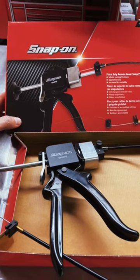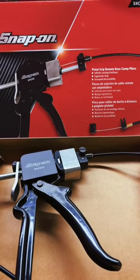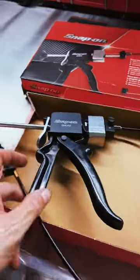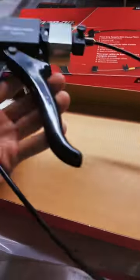You tagged me in the video on these pliers and I broke down and bought them from my Snap-on dealer so I can show these to you. These are the pistol grip remote hose clamp pliers, model S8CP2. Big spoiler alert — off the bat, they are made in Taiwan, not USA.